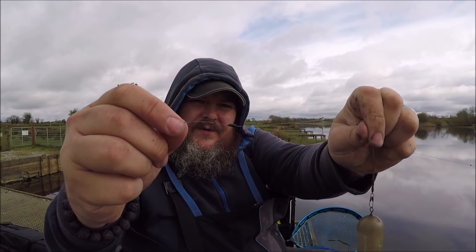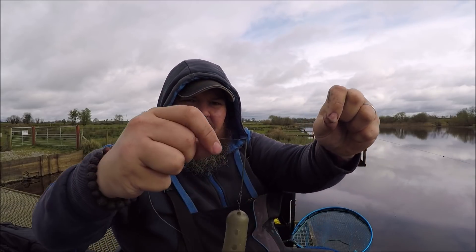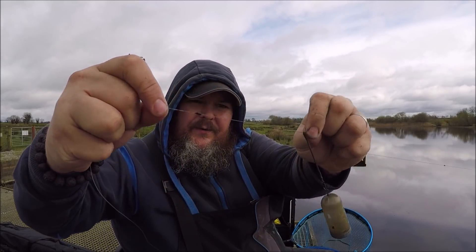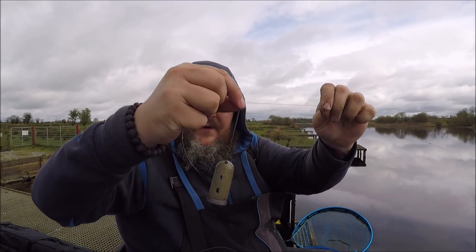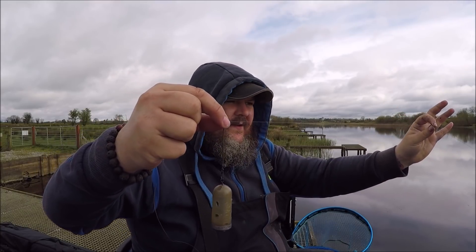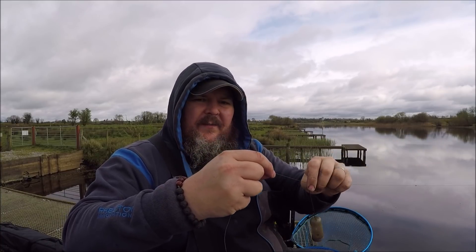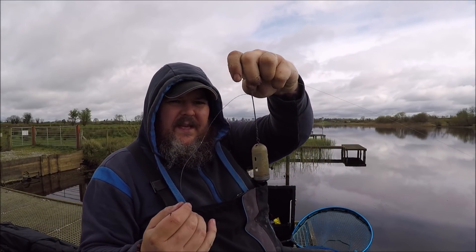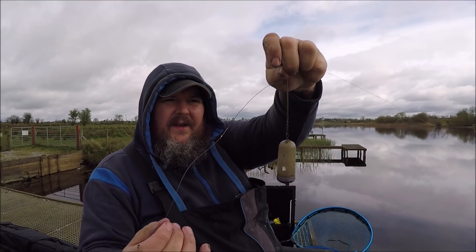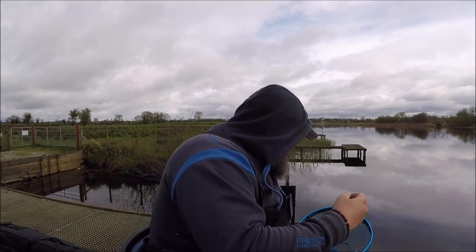The twizzled loop connects to your hook length. I then have a little rubber stopper. I'm using something different today — normally I just have a swivel on the line, but I've put one of these little guru feeder stems on. This is the large version, and about a foot and a half up the line I have another rubber stopper, just so when I'm unhooking the fish the feeder doesn't slide back down to the end of the line. When you're casting, because you've used the twizzled loop, it keeps your main line and your hook length apart from the feeder.